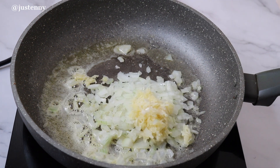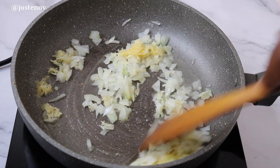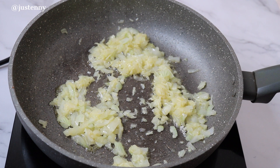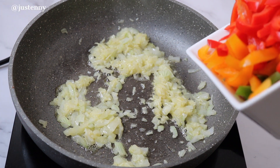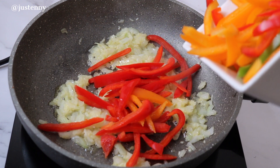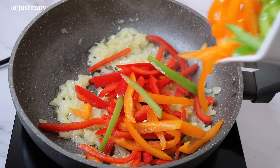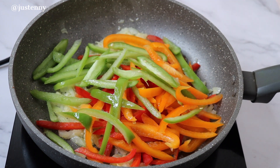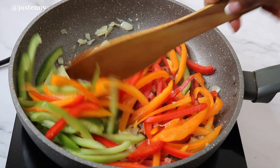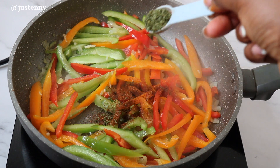To start on the creamy sauce, we're going to melt some butter and lightly fry some chopped onions and garlic before adding some bell peppers of your choice. I'm just using all the colors — green, yellow, and red. Stir fry this for a minute or two and season it up with the same seasonings we used to marinate the chicken, without the salt and the suya spice for now.